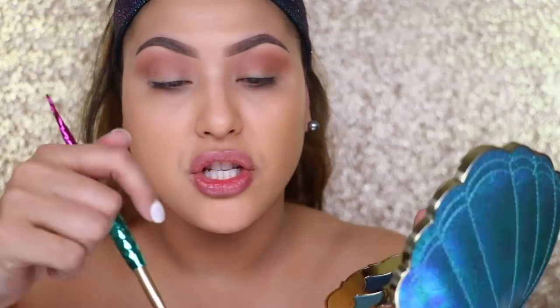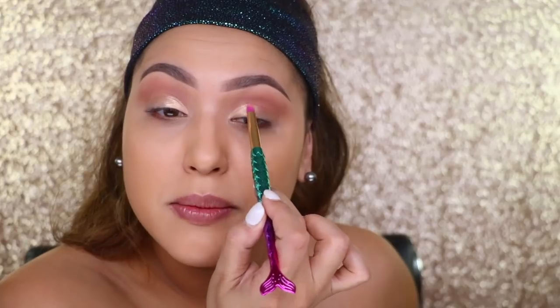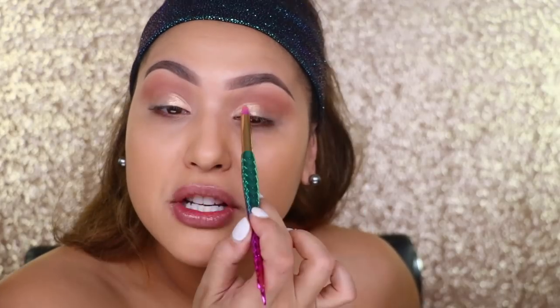This shade right here is called 'Frosay' — it's like a peachy pink. I'm going to use one of the mermaid brushes, a pencil brush, and just hit this color on the inner third of the eye. Wow, that's much more pigmented than I thought it was going to be — it looks really nice! Just a couple of strokes and it's like wow. I actually really like this pencil brush.